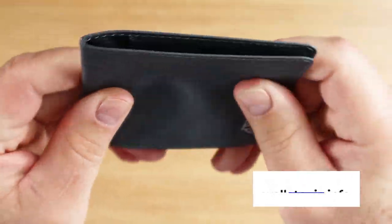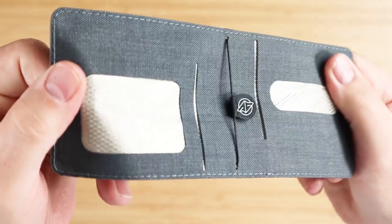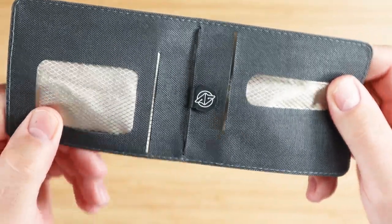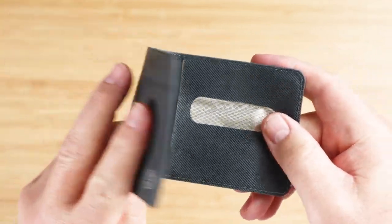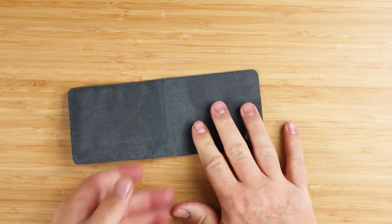The claim is it's strong and slim, and there are some changes to this from the original which we've talked about before. It also comes in obsidian, which is black, and Tahoe. Nothing on the exterior.